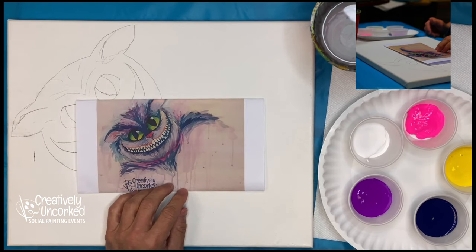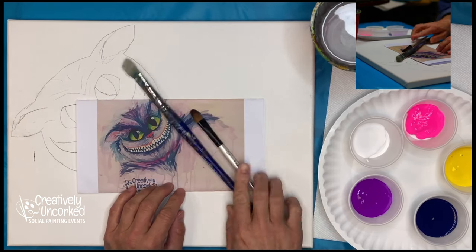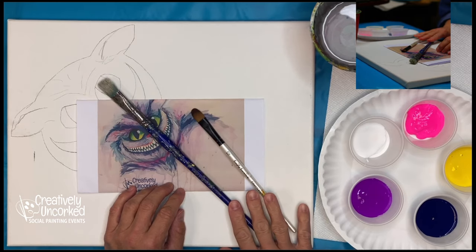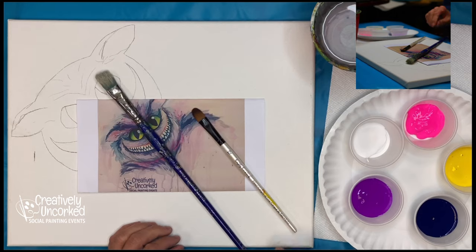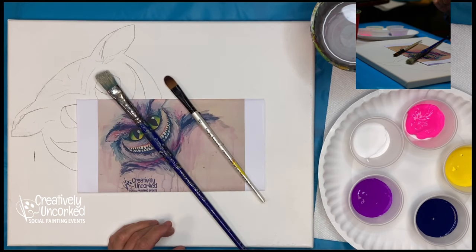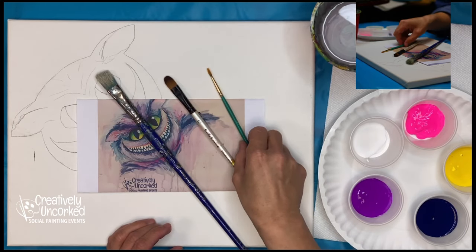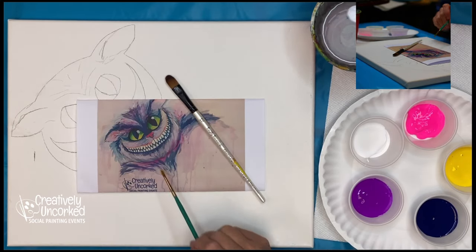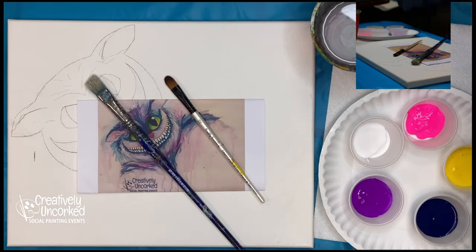This is my Cheshire Cat cheat sheet that I'll be looking at as we paint. I have my two favorite brushes — my big blue bristle brush, which is well used and well loved, and my little filbert brush, which is one of my favorites. I'll probably use one of the tiny small brushes just for some details around the nose and eyes.